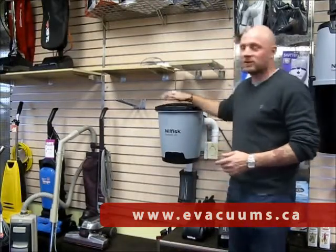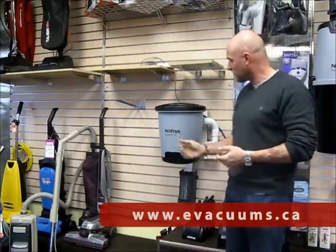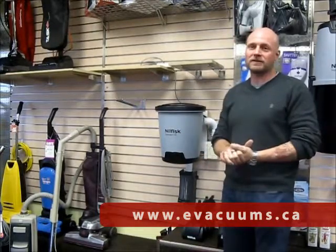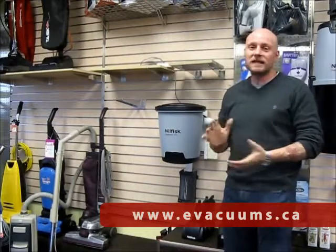At evacuums.ca we pride ourselves on being the Calgary supplier for Nilfisk, and we ship all over Canada if you'd like to have it sent out to you by post. Please look at some more videos, check through the website, and we'll be happy to serve you. Thank you for watching and see you in the next video.